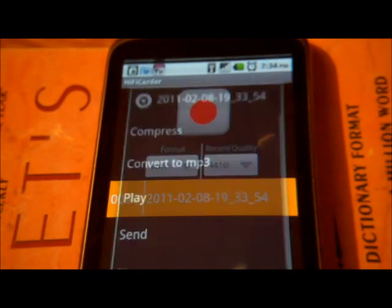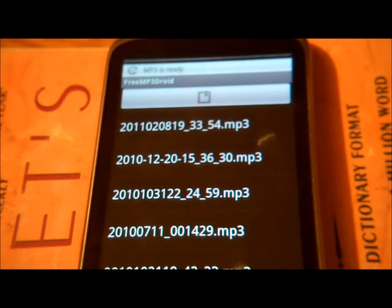Again, click the uncompressed file and hit Convert to MP3. Now that you have Free MP3 Droid, you're done — it actually just converted.